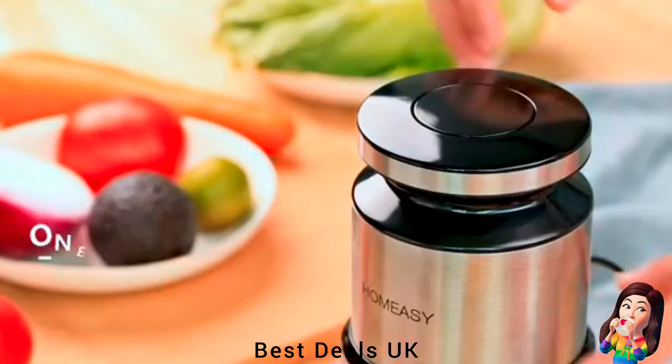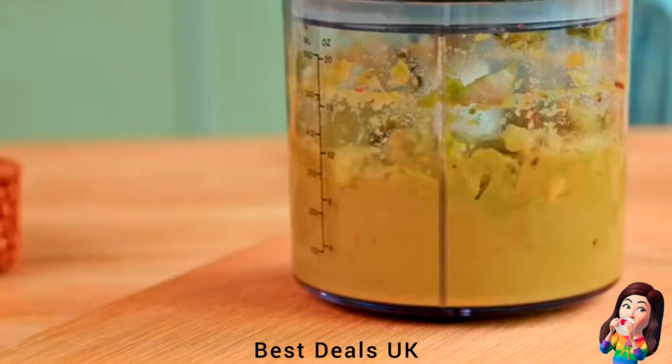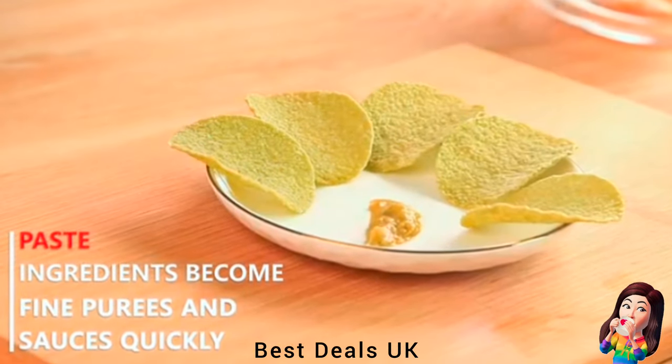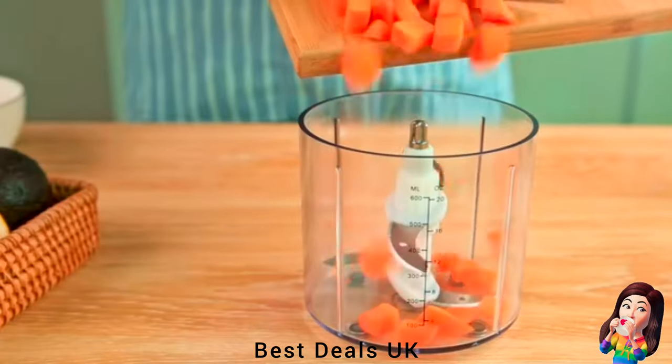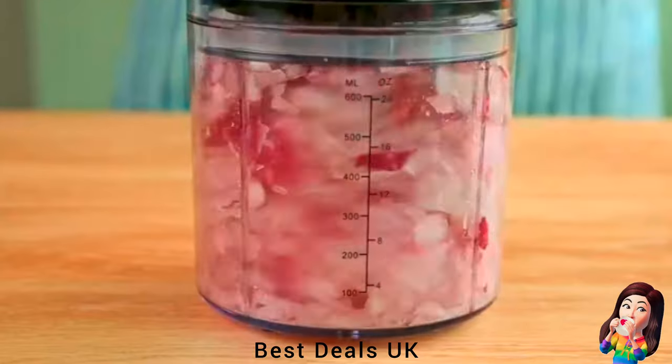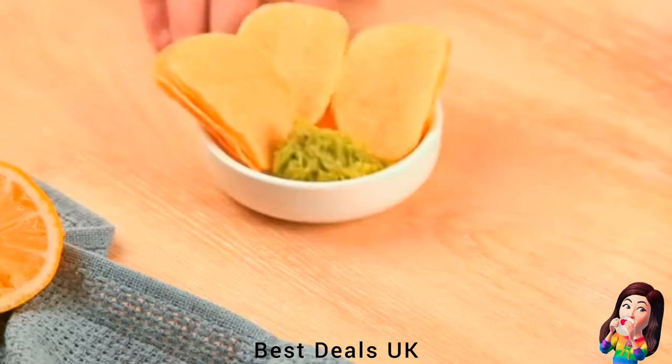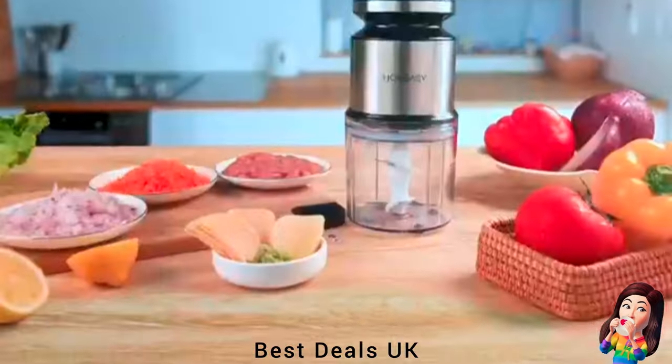Food Grinder with four durable stainless steel blades and a 300W high-speed motor ensures you will achieve results in seconds. Food Processor is designed with a transparent 600ml bowl that allows you to observe the degree of crushing the ingredients. Product link is given in the first link.